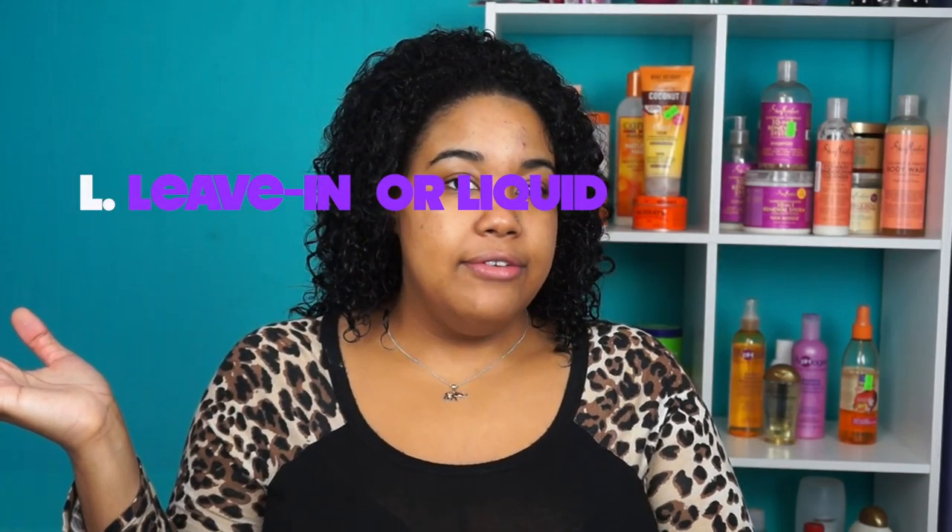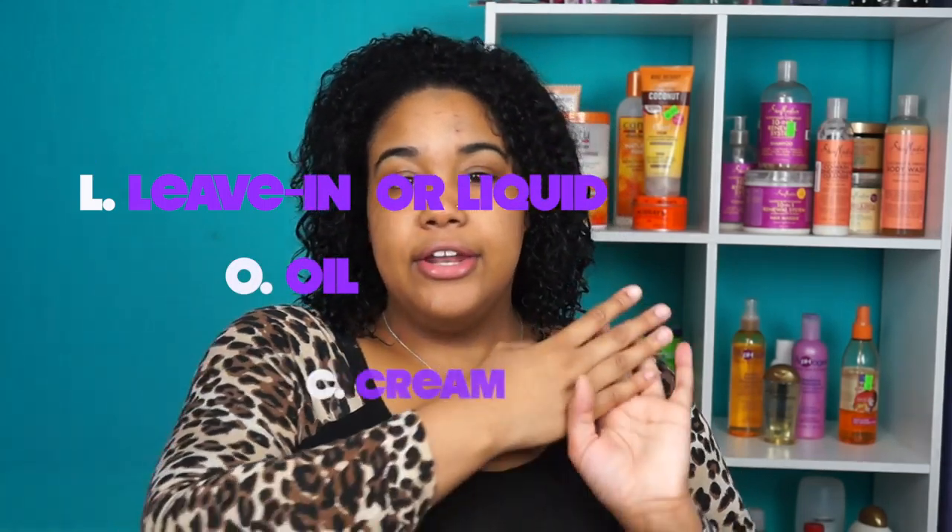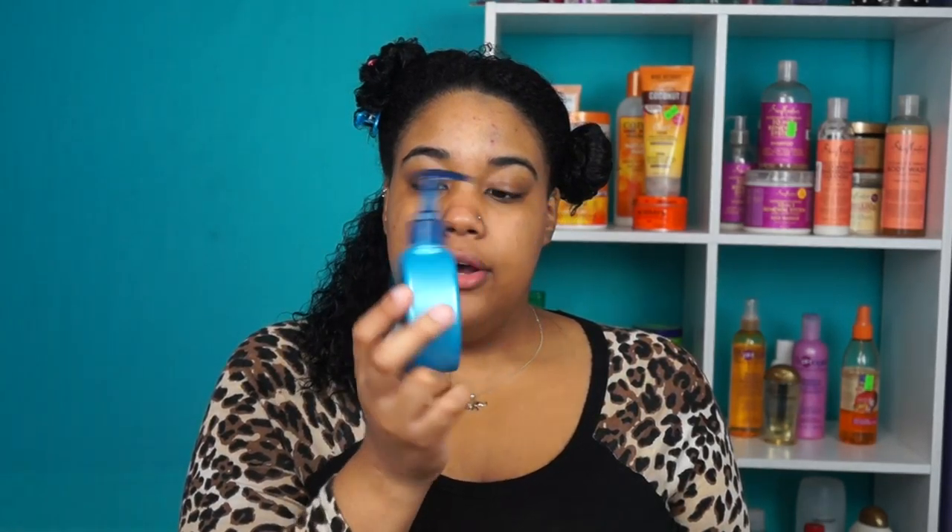Today I'm going to be doing the LOC method. LOC stands for leave-in, liquid, oil, and cream. It's really good for wash and gos because it helps them last longer — you don't have to redo your hair again because it's already moisturized. I'm splitting my hair into small sections to work on each one individually. I already sprayed my hair with water, and now I'm finger detangling each section. For the leave-in I'm using the EverCurl Curl Care System from L'Oreal — just the leave-in cream — saturating my hair with that.